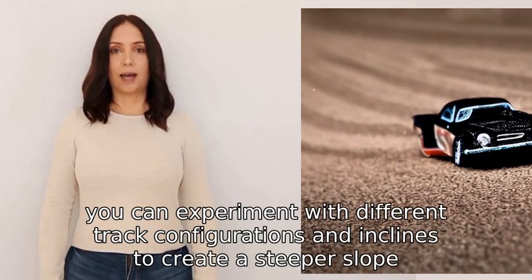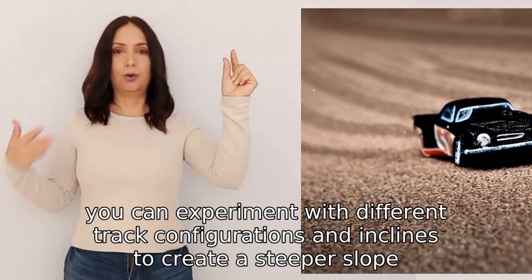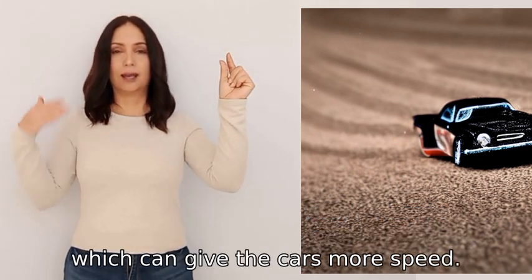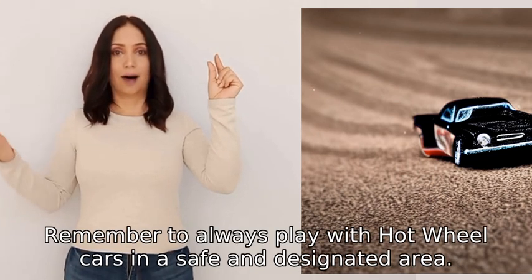Lastly, you can experiment with different track configurations and inclines to create a steeper slope, which can give the cars more speed. Remember to always play with Hot Wheels cars in a safe and designated area.